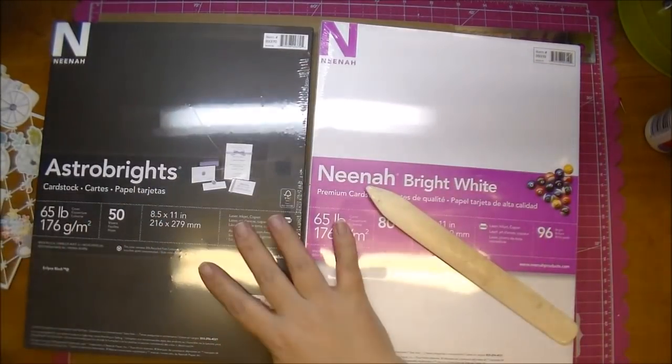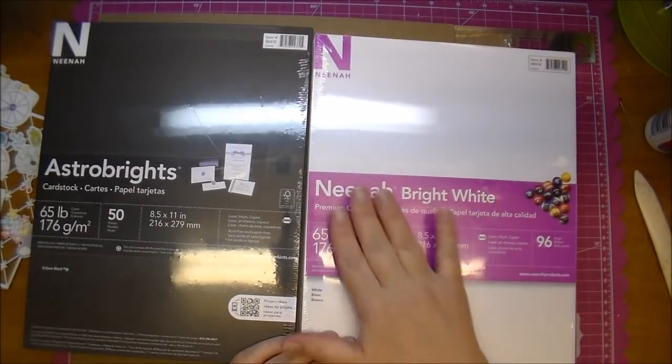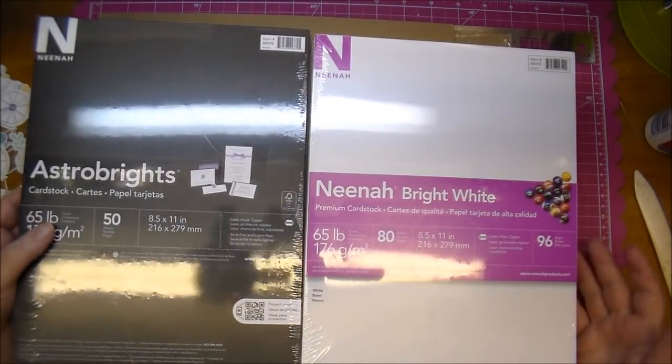So those are my must-haves in my craft room along with the Georgia Pacific — I use that mostly. The only thing I reserve the Neenah 65 pound for is mini albums, because I don't want it too thick — otherwise it makes the mini album too thick and harder to work with.